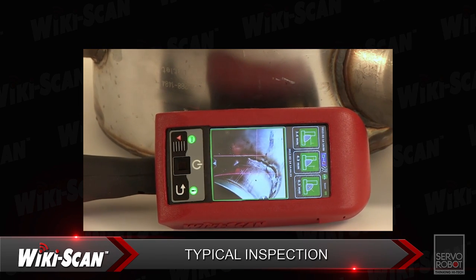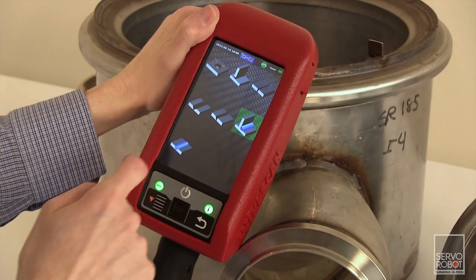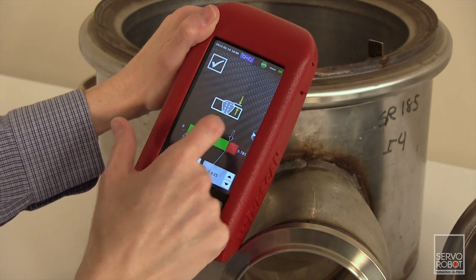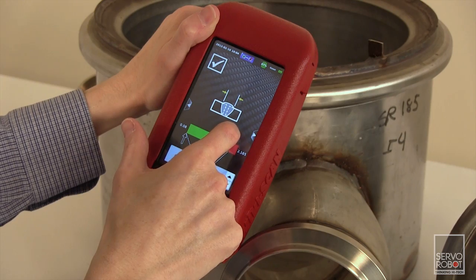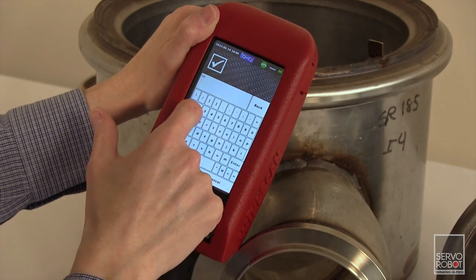Let's go through a typical inspection scenario to see how the WikiScan works. Thanks to its internal memory, the WikiScan can store hundreds of different joint type configurations. First, the inspector sets the tolerance limits for each type of weld present on the part. Once the limits are set, the inspector can scan along the weld and determine where there may be a problem.